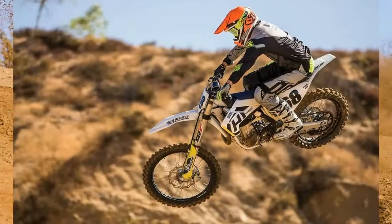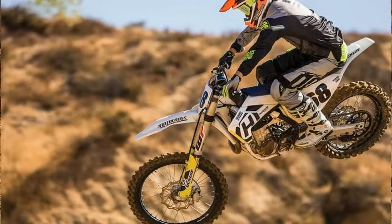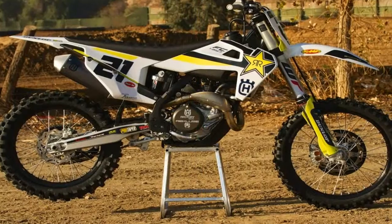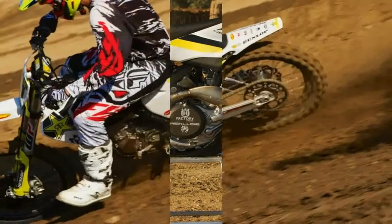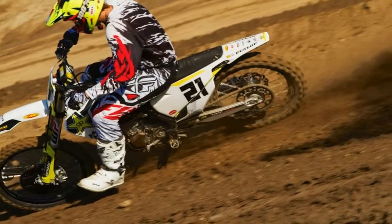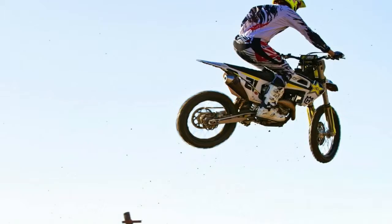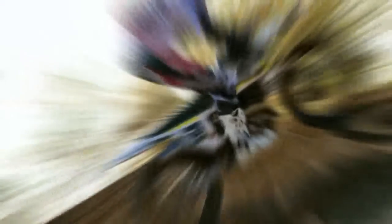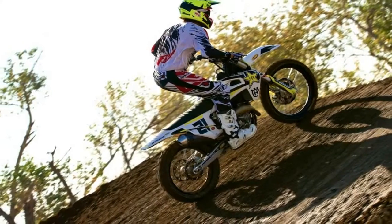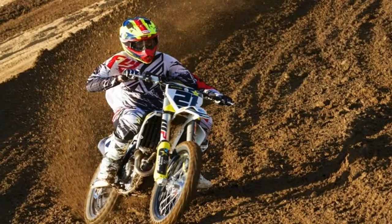laser cut and robot welded frame is expertly crafted by WP Performance Systems. Constructed to harness specifically calculated parameters of longitudinal and torsional flex, the frame features an increase in longitudinal rigidity resulting in improved rider feedback, energy absorption and stability. The frame is finished in a premium black powder coating with a carbon fiber reinforced engine protector and standard frame protectors, guaranteeing superior protection and durability.